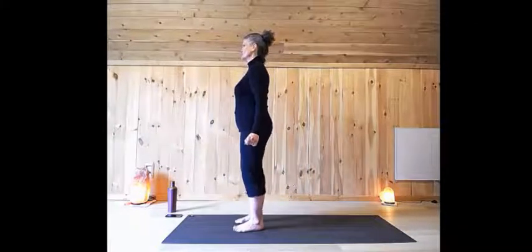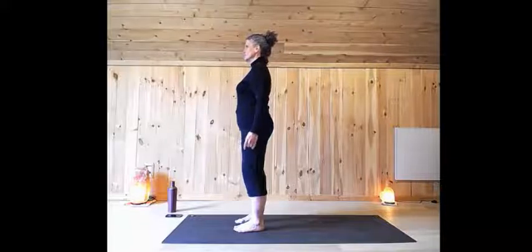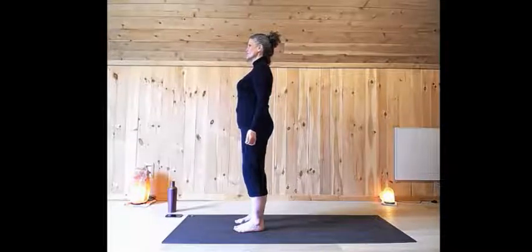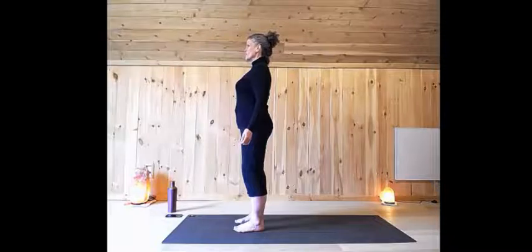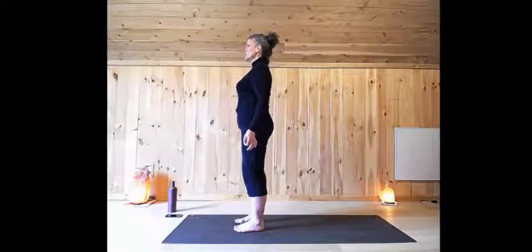Standing at the top of your mat, bringing your awareness to the soles of your feet, feeling grounded. Roll your shoulders back, open up through the front of the shoulders, the collarbones, opening up through the heart. Relax the shoulders and take a breath. Feel centered. Feel your mind beginning to reconnect to how your body is feeling and the flow of your breath.